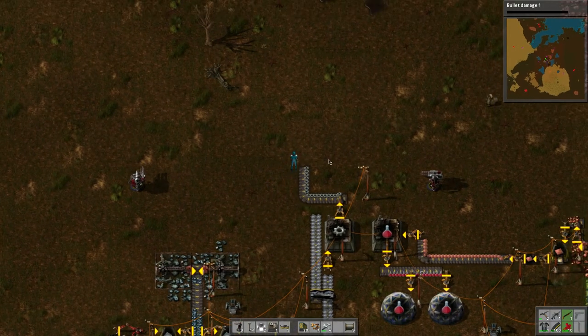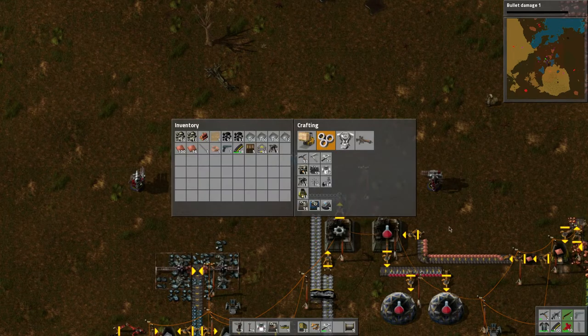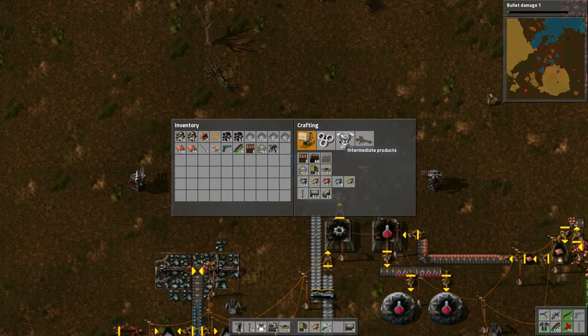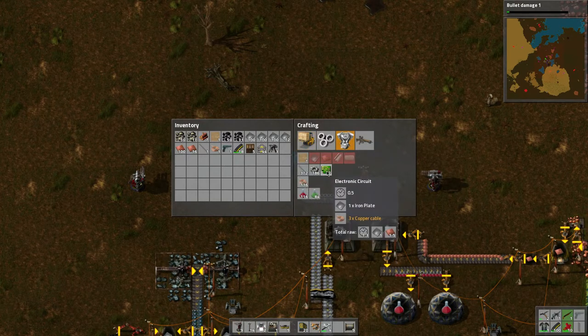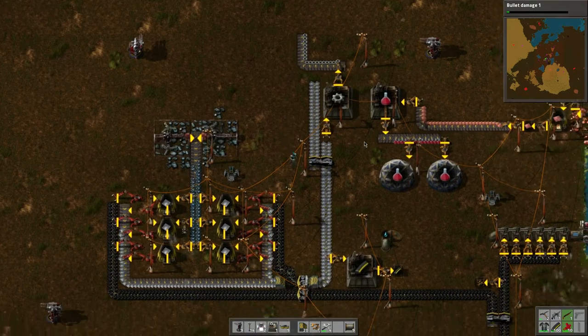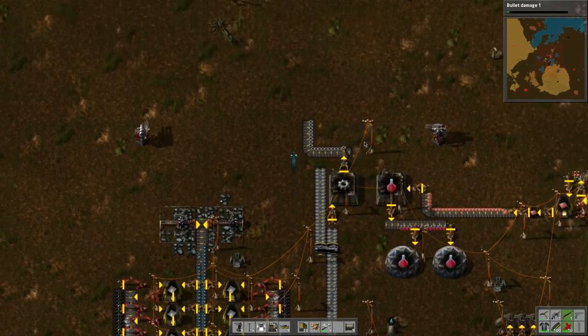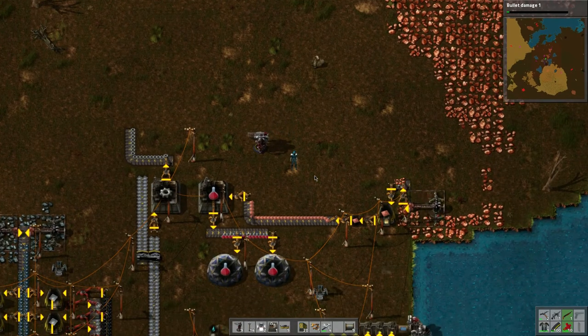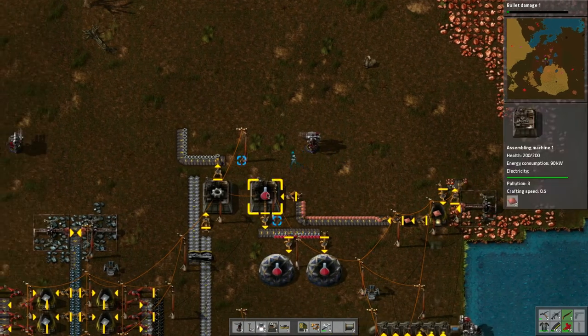Once that's made I'll place it — I'm not sure where yet. We need to make those inserters as well, and those need circuits. Which means to make circuits we're using copper and iron. Man, this game has some crazy organization required.